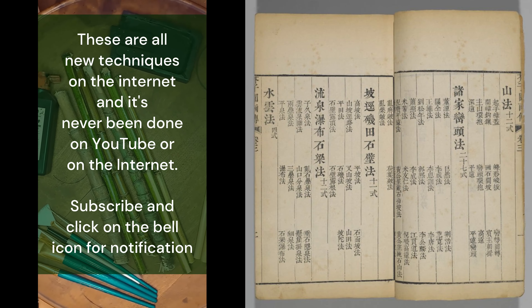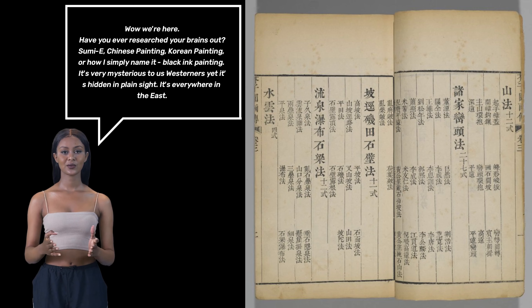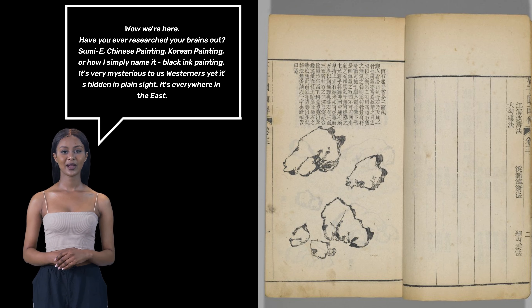Please subscribe and click on the bell for notifications. Have you ever researched your brains out Sumi-e? Chinese painting, Korean painting — or how I simply name it, black ink painting.